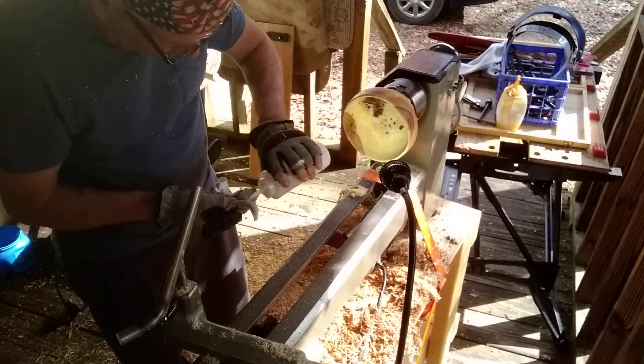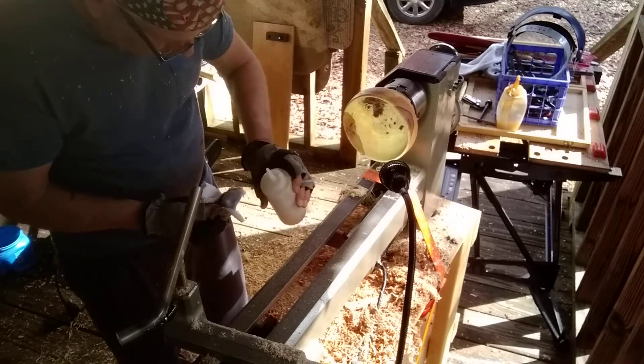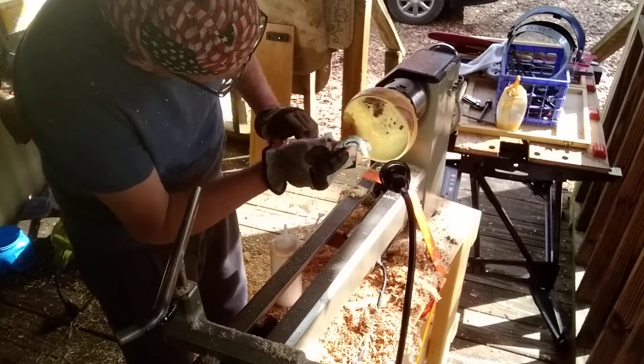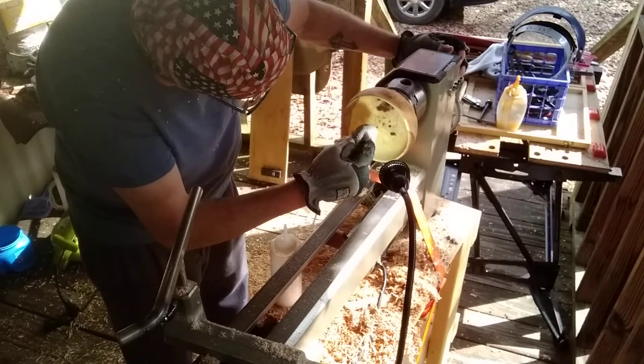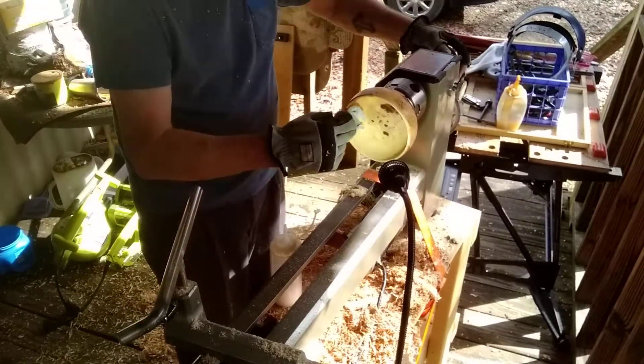I doubt if I'll be able to sand it today, but we may give it a little shot just to see what it's going to do — if it doesn't load up my sandpaper too bad.